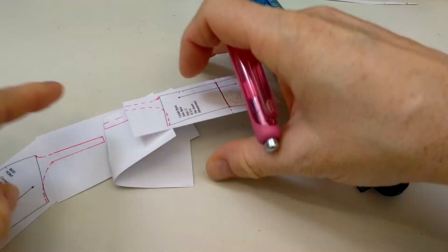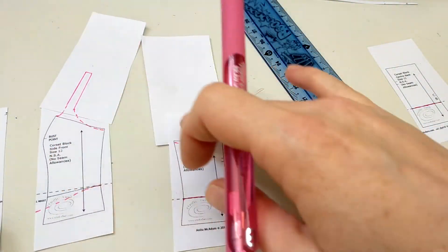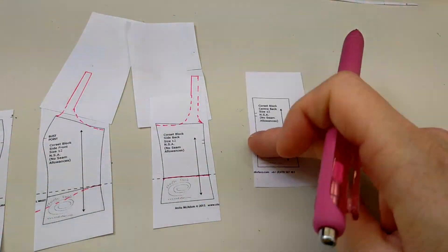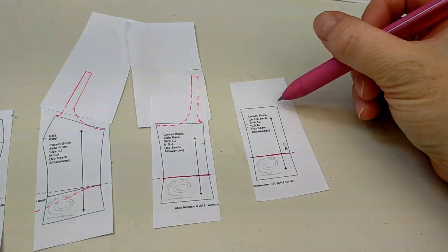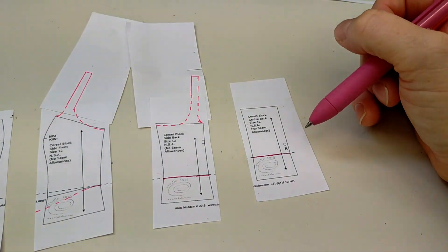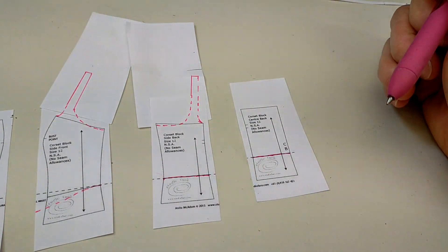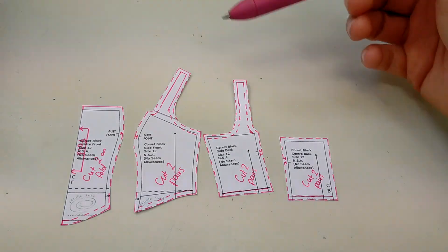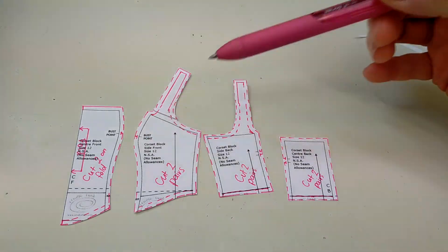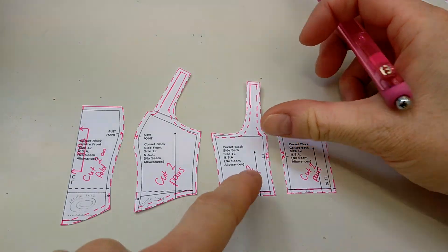Now I can add seam allowance around all my pieces, add my cutting information, and put it onto the cutting layout. We're going to have a closure in the center back seam for this design. I'll add seam allowance, transfer my notches into the seam allowance, and add my cutting information. Done — seam allowance added, cutting information added, notches transferred. That is my pattern piece for that design.